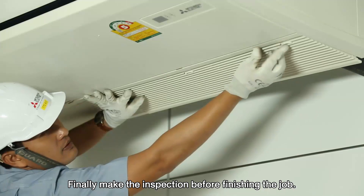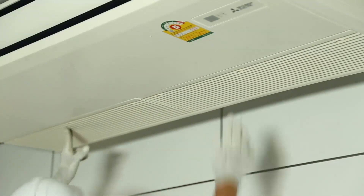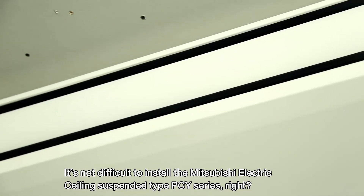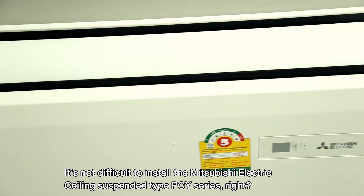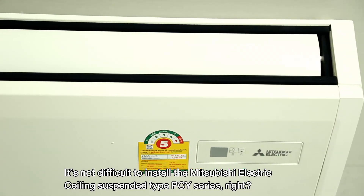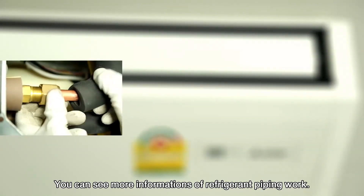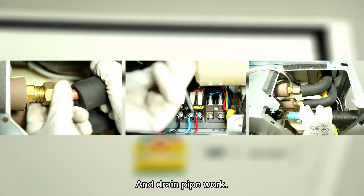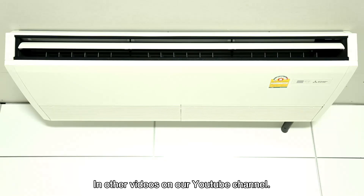Finally, make the inspection before finishing the job. It's not difficult to install the Mitsubishi Electric ceiling suspended type PCY Series, right? You can see more information on refrigerant piping work, wiring work and drain pipe work in other videos on our YouTube channel.